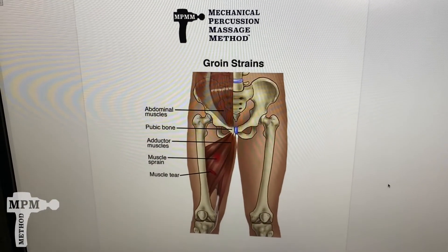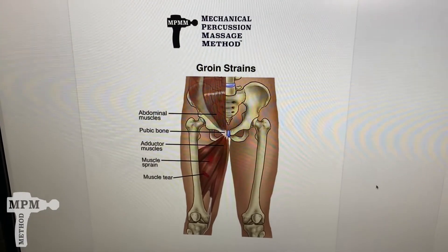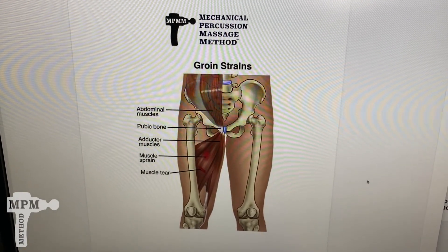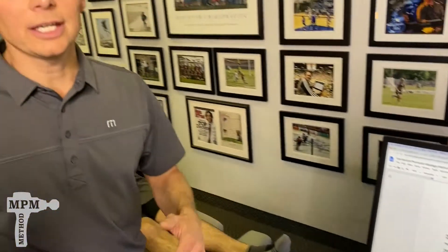One of the most frustrating injuries is a groin strain. One of the reasons it's difficult is because it connects deep within the pelvic cavity. What we're going to target is the muscles that attach the pelvis with the leg.